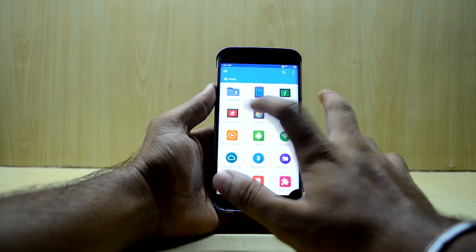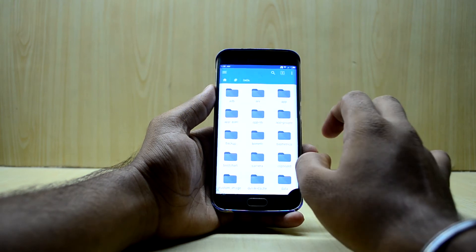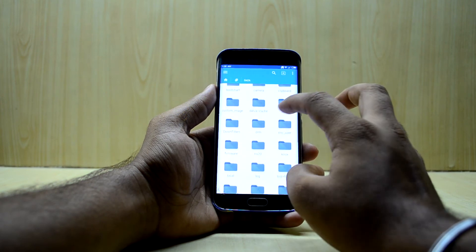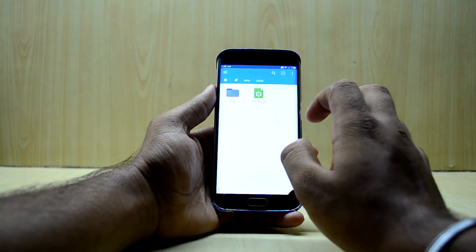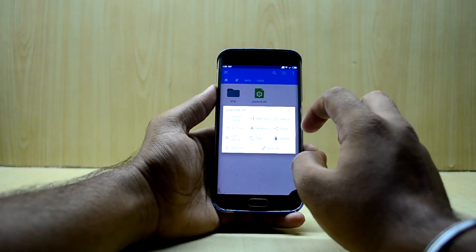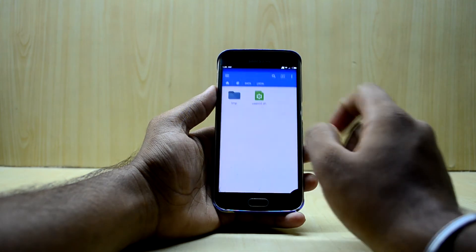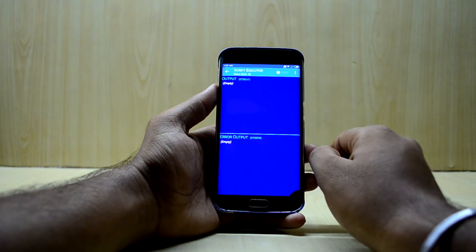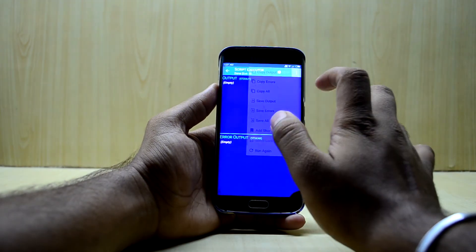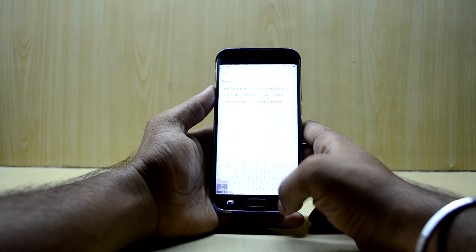Go into System, then Data, then Local. Search for 'local' here, keep holding on to it, and run it with root access. Press Execute and run it. It says 'Done', so now we exit — it's all done and everything is now working.